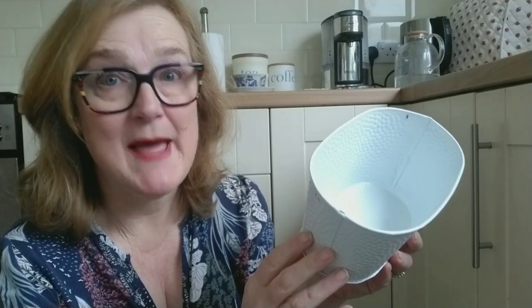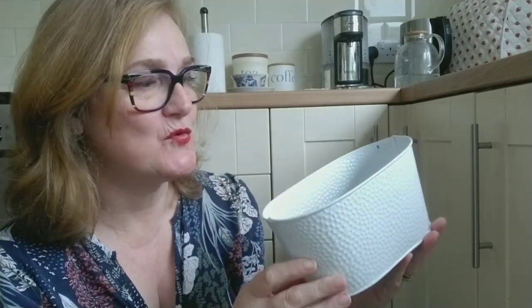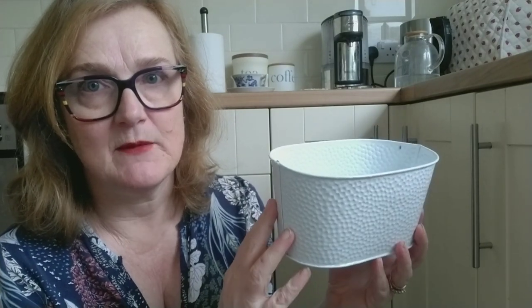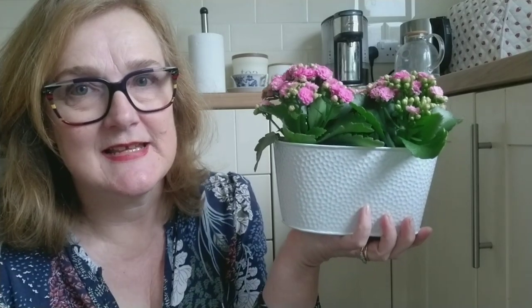You may find that traditional enamelware is a better option. You can get around the problem of non-watertight containers by lining them with something else — a cut-down yoghurt pot or a drinks container. In fact, the flowers I bought came in a little plastic container inside the metal one, which is probably a sure sign that the metal container is going to leak.